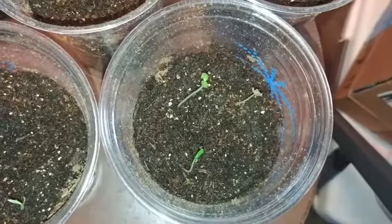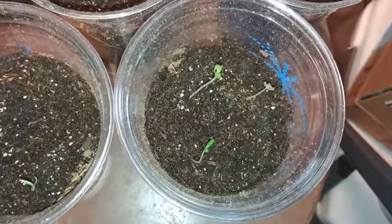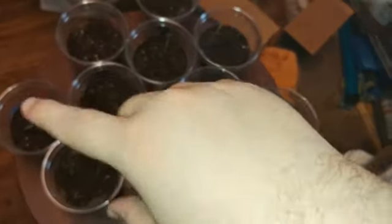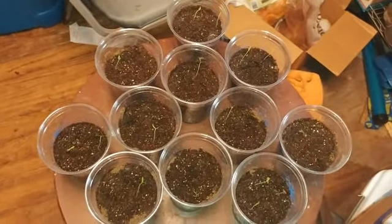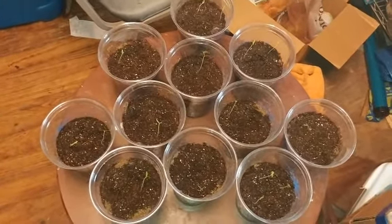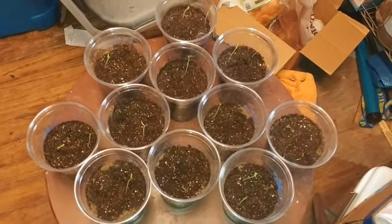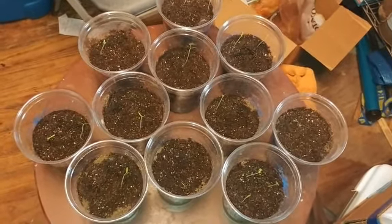I doubled up on the seeds per cup and I don't think it'll affect things too much. I have one with three in it that might be a problem, but I'll make sure it's in a nice big container. Counting them up: one, two, three, four, five, six, seven, eight, nine, ten, eleven — so I'll call that eleven plants, counting cups with multiple seeds as one plant. I have three other cups where none of the seeds came up.